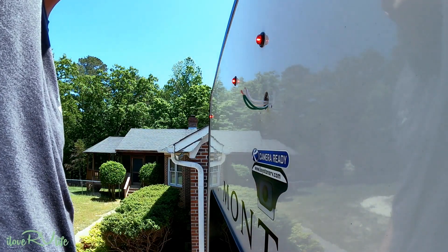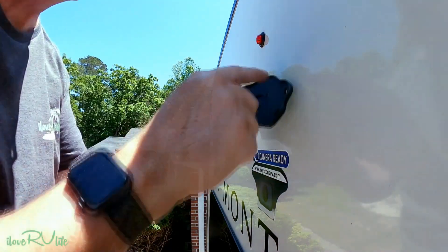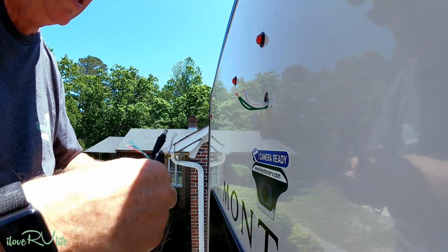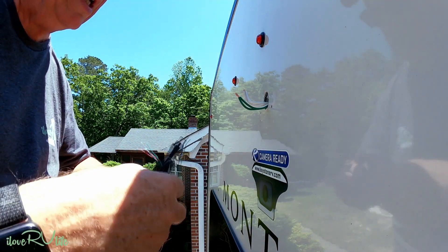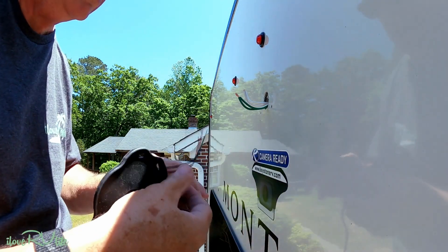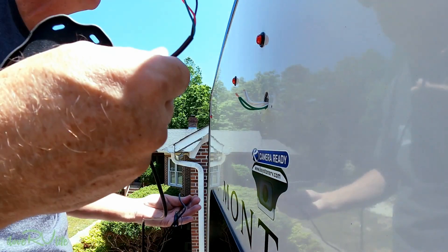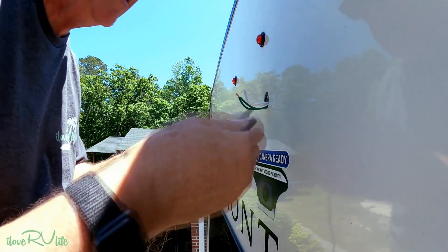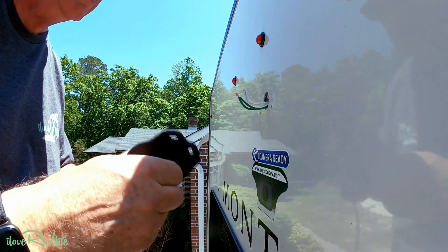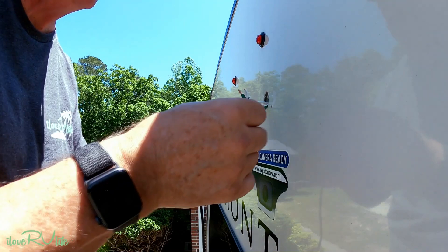I'm going to turn the power off so the wires don't touch while installing and cause a short or blow a fuse. There is a top and bottom to this camera, which will become important in a moment. I'm going to pre-wire everything and then attempt to stuff all the wire that comes with this unit back inside the opening.